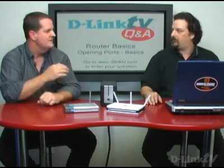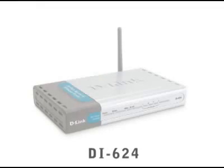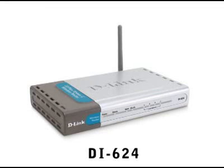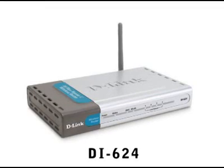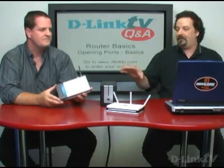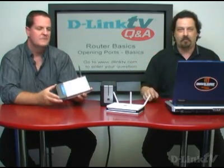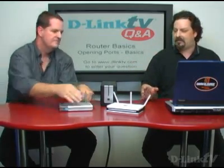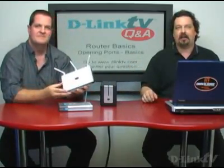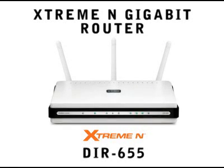The first router is our 802.11G — this was our flagship 802.11G router. This is our DI624, a real popular router that we sold for a couple of years. And this one has the same interface as many, many of our routers have had for a long time. About a year ago we changed interfaces, which we're going to use as an example — our DIR-655, which is our latest draft 802.11N router that's on the market.